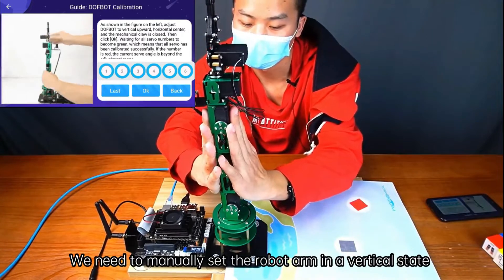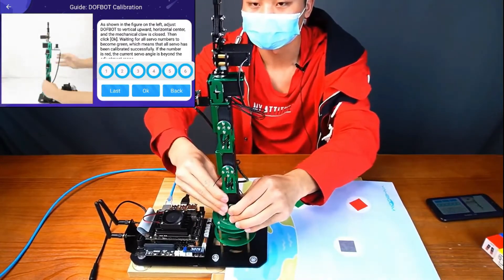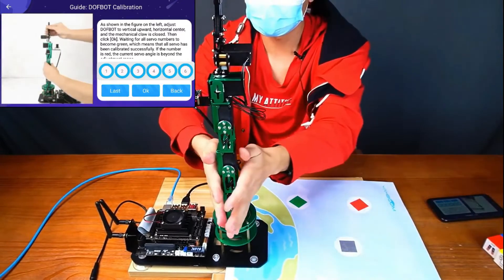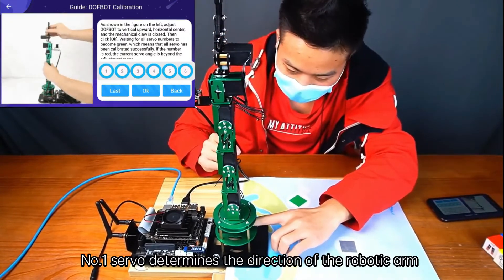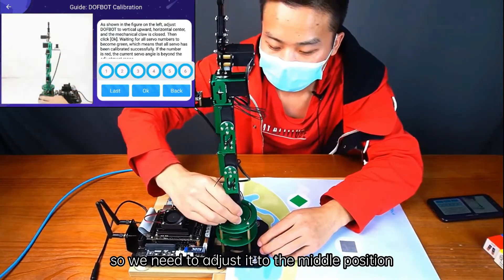We need to manually set the robot arm in a vertical state, and the clamp of number 6 servo should be clamped. Let's calibrate the number 1 servo at the bottom — number 1 servo determines the direction of the robotic arm, so we need to adjust it to the middle position.